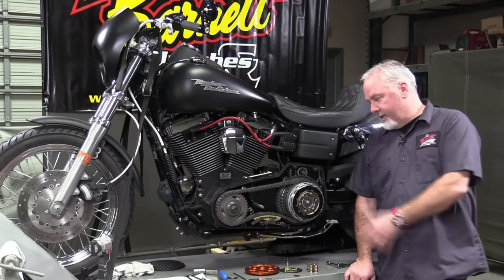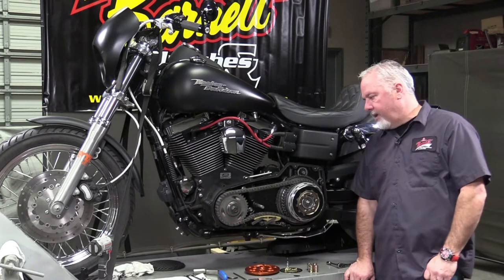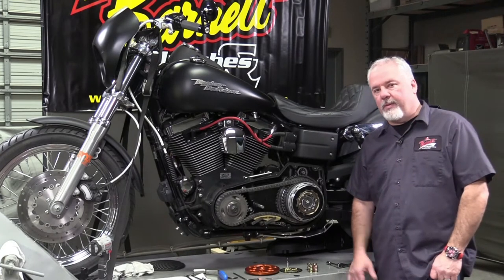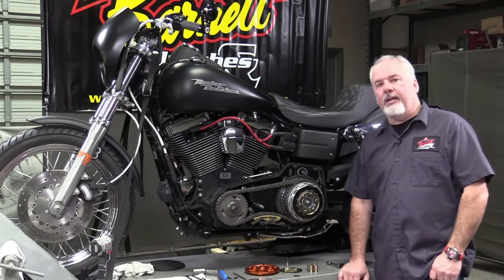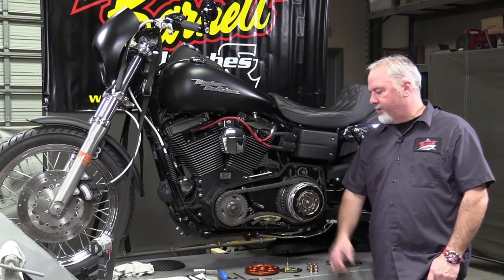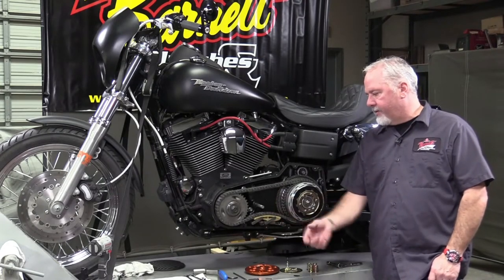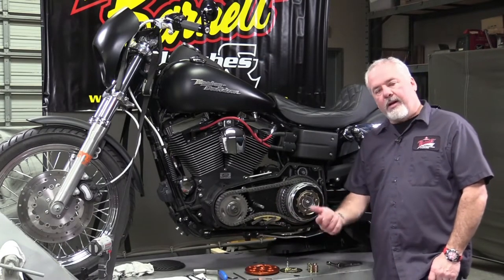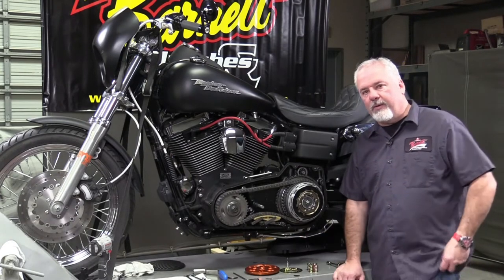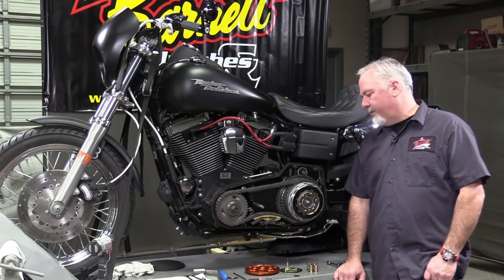We've got the primary cover off already. As always, refer to your service manual to remove the primary cover. Depending on what bike you're working on, you'll have to remove the floorboard, shifter, shift linkage, whatever applies. On the Dyna it's fairly straightforward — a little foot peg mount, shifter, and cover comes right off. Unhook your negative cable so you're safe in case somebody hits the button.